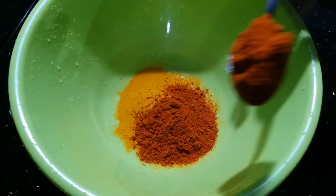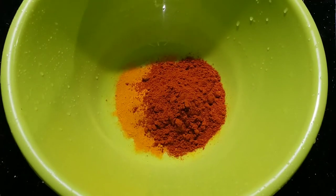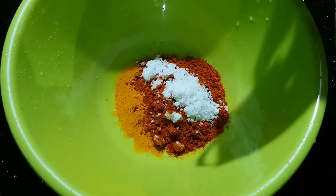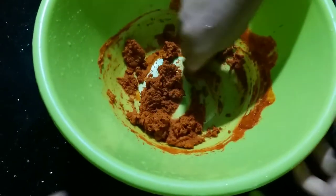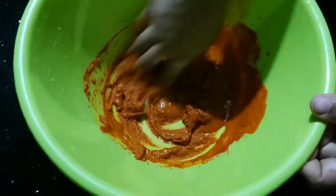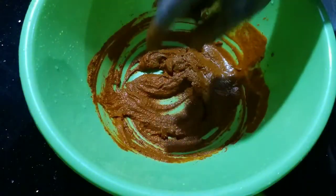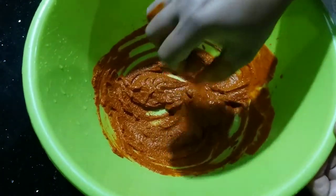I am going to put it in my hand and cut it. We will be cutting all the way up to the top. We will cut the egg on the top and put the egg on the top.